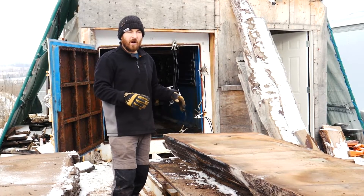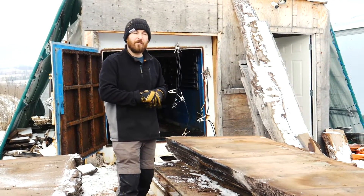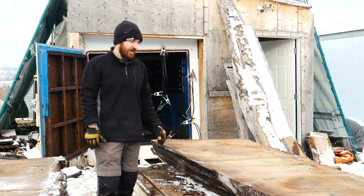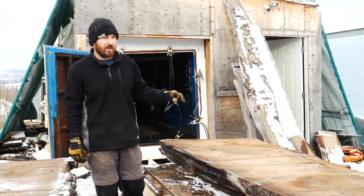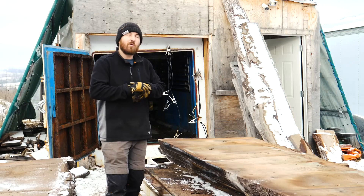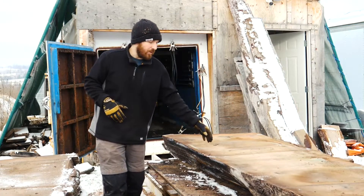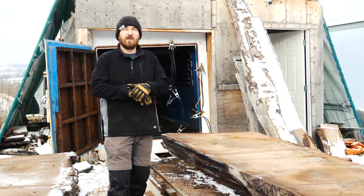Sometimes it's a little harder when we have a 12-foot long boule and then we have another four to four and a half feet to make up, which we'll usually do with some cookies or shorter material — maybe some coffee table type material. But in this case we have some beautiful three-inch thick, salvaged Canadian black walnut. All of our lumber comes from local tree service companies, so they're already being cut down, and we then sawmill it here on site.